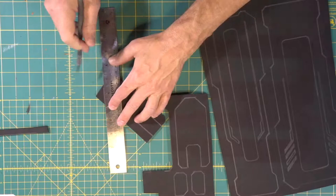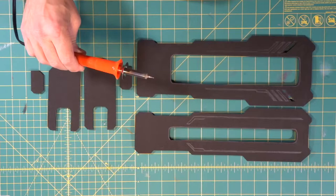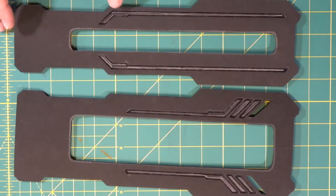We have these pieces cut out of the foam. If you notice, we left a few silver lines on these pieces — that's because we're going to come in with our wood burner and burn those details next. Keep our speed going consistently. There are our wood burned lines for our details. Very cool.